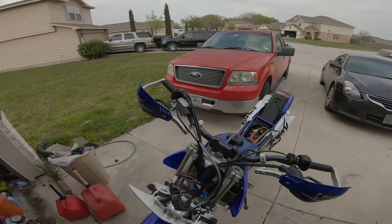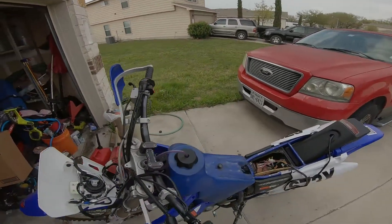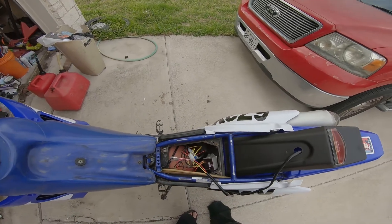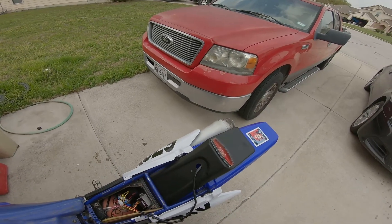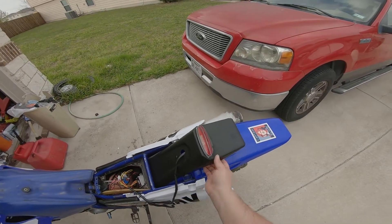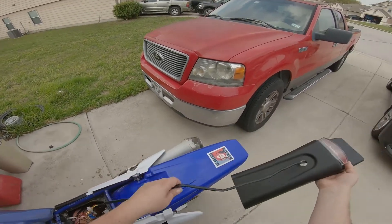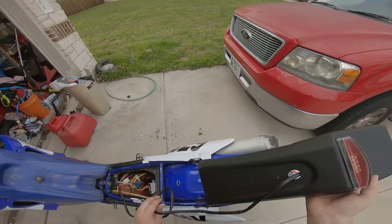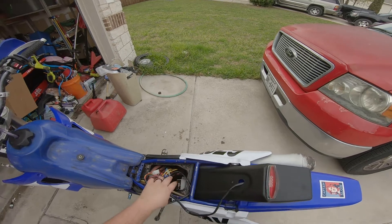I'm going to save you guys the boring details of me drilling and mounting and all of this other stuff — that can be some riveting YouTube for another time. I've already recorded most of that, so basically we're going to drill four holes, mount the tail light.